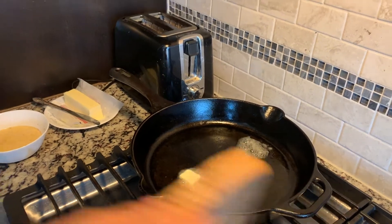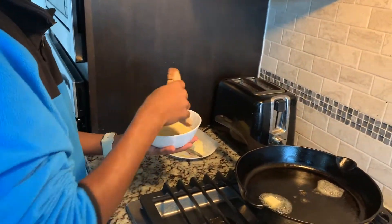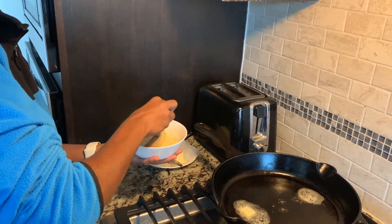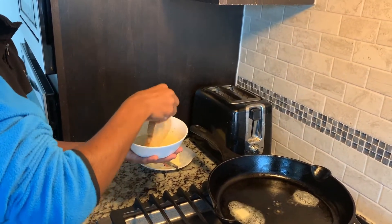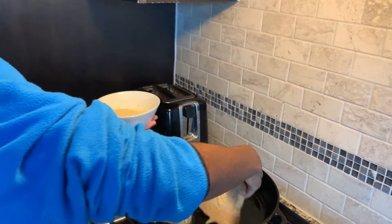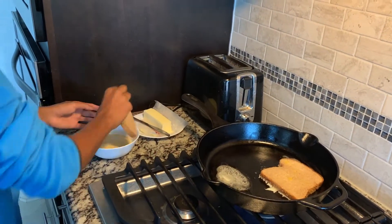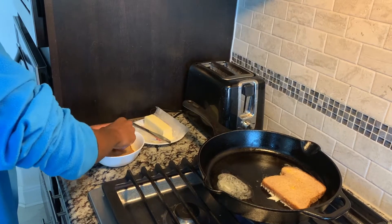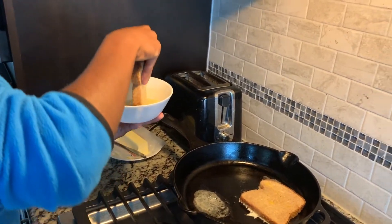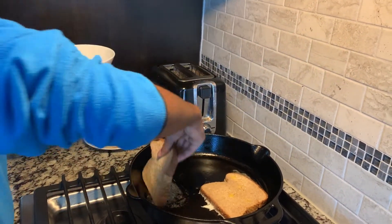We're going to start dipping our bread in our egg wash. So just take your bread, dip it in, make sure both sides are nicely dipped. Just going to hold it above and then just lay it right in the pan, just like that. Now our next bread — same thing, dip it in. We have every ingredient that we made in this egg wash. We're just going to put it right in.